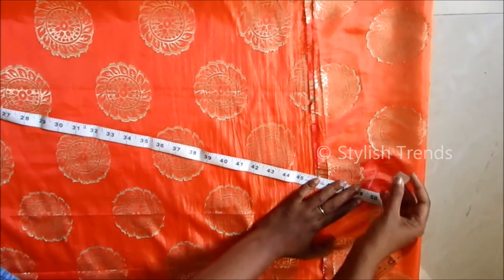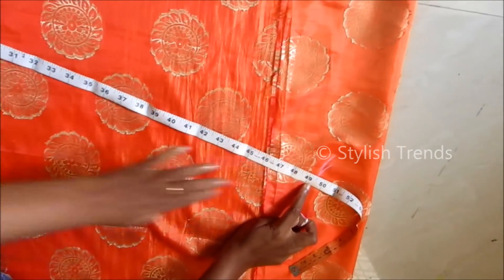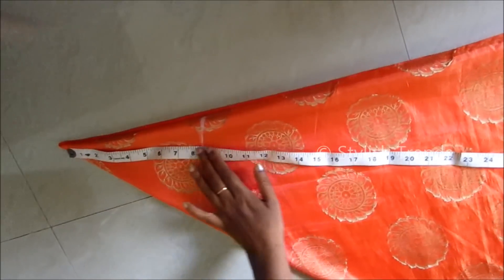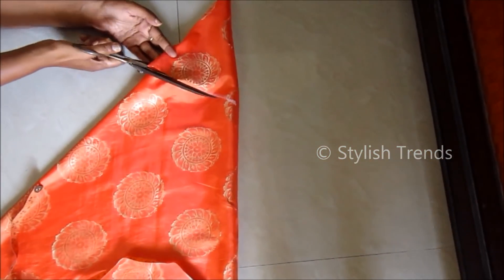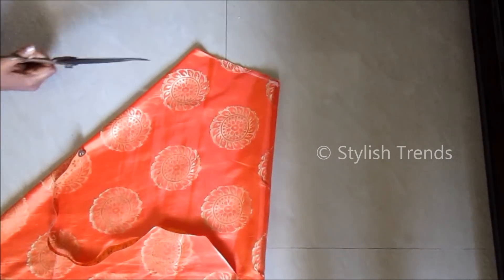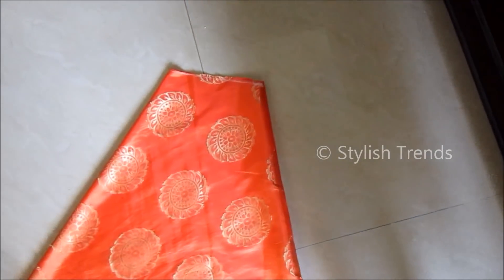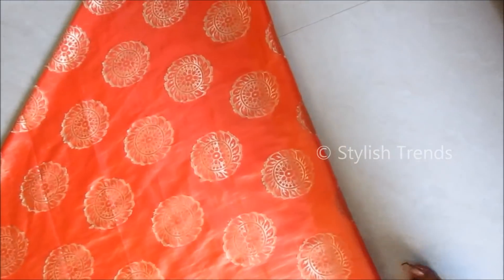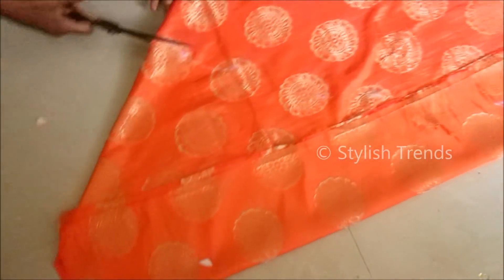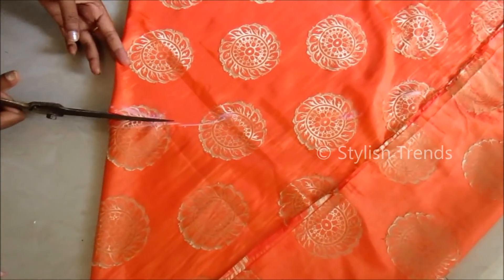Now we are going to make a dotted line and a curve shape. We are going to cut the waist length first. As we are going to make a curve shape, we will cut along it. If you are going to cut through the two layers, make sure the fabric is correct.